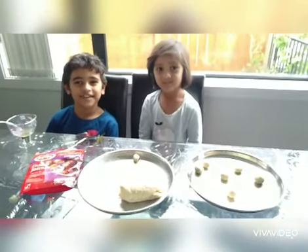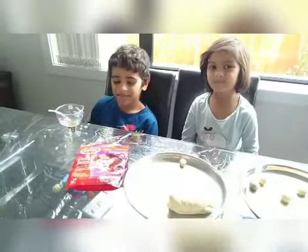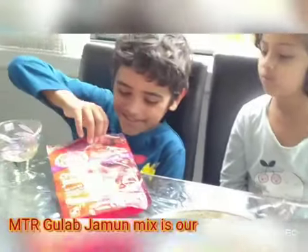Hey guys, welcome back to our channel. My name is Penny, my name is Pernia. Today we're going to be making Gulab Jamun. This is the mix we're using.